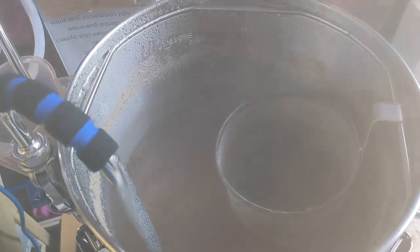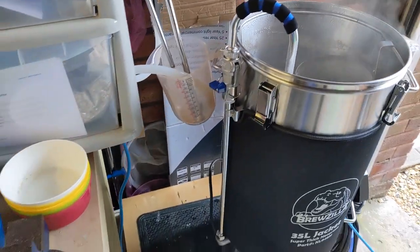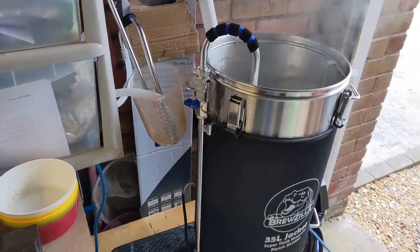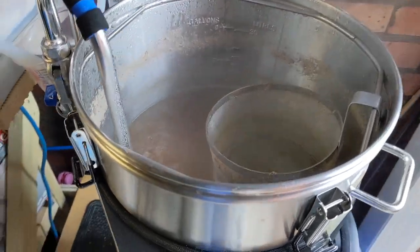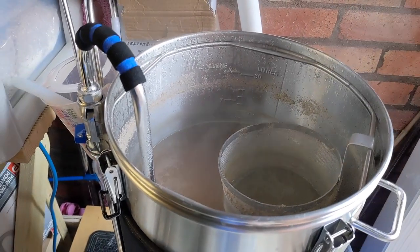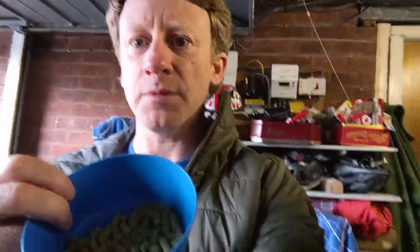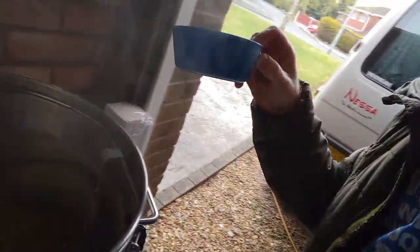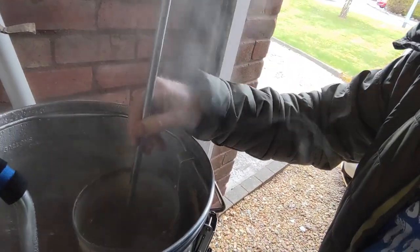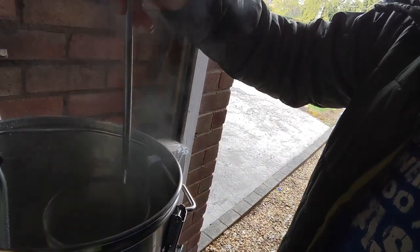This is boiling away. We've had the hop additions at 60 minutes, 15 minutes and 5 minutes, and we're just going to add some more hops in about 40 seconds. Then we'll turn off the boiler and put on the cooling spiral to cool it down. There we go — this is the last hops going in. Right in there. Give it a little bit of a stir.